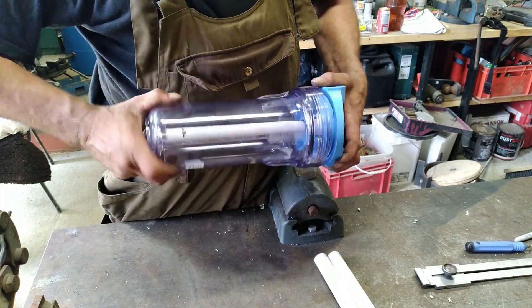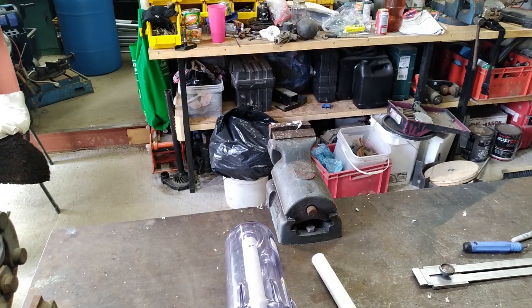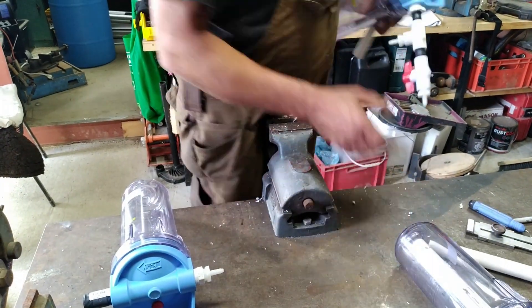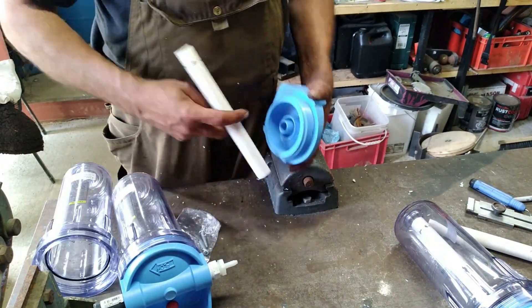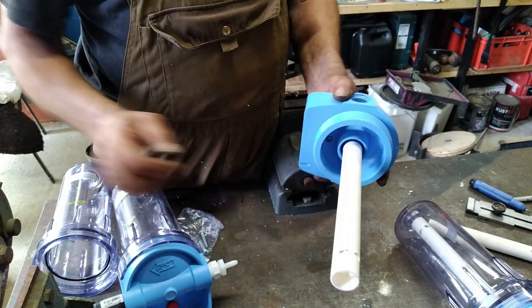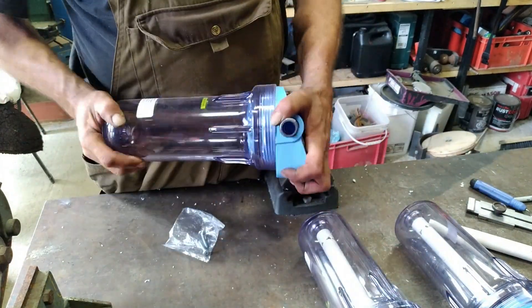I found these filter housings on Amazon. They are perfect for what I like to use them for — it's a simple, easy solution and it looks way better than if you glue something together out of PVC pipe. You can find the link for the filter housings in the description down below.